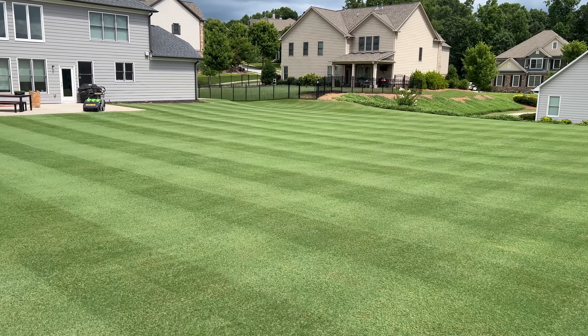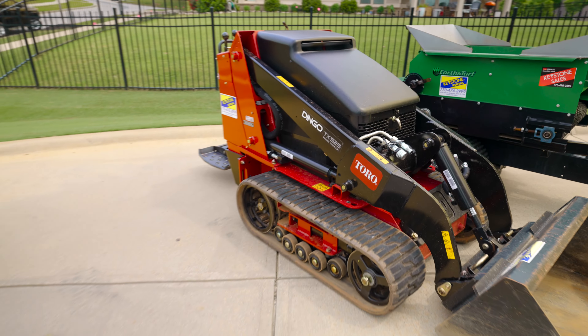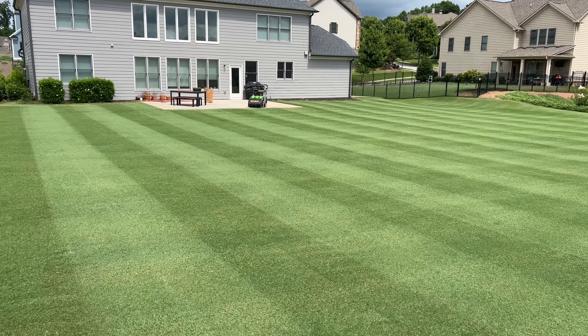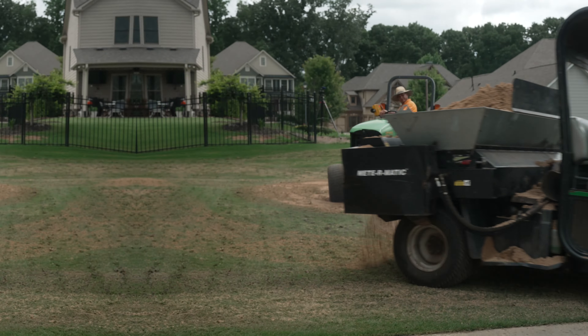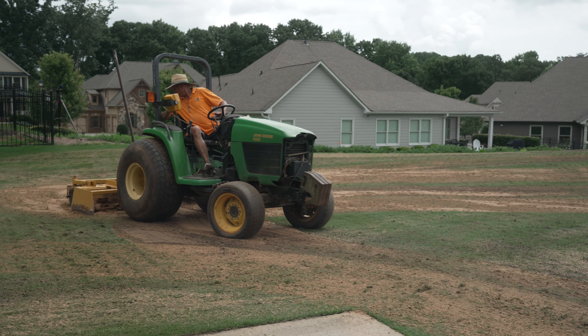So you want to level your lawn, but doing it yourself is going to mean getting sand delivered, renting specialized equipment to make spreading it easier, and then manually working the sand into the surface to get that golf course lawn finish. For a lot of you, that sounds like a lot of work. In this video, we're going to show you what you can expect to happen if you decide to have a lawn leveling service come do the work for you. That way, you can sit back, relax, and actually enjoy making your bumpy lawn smooth.